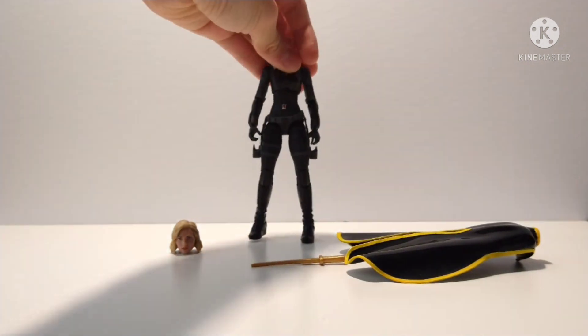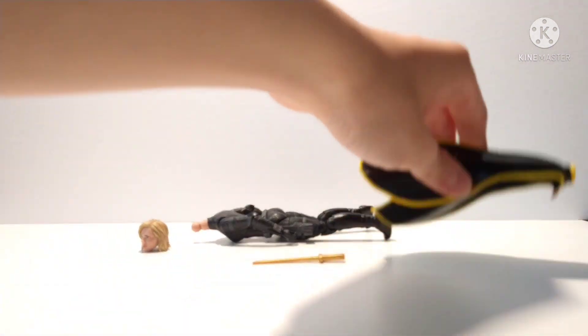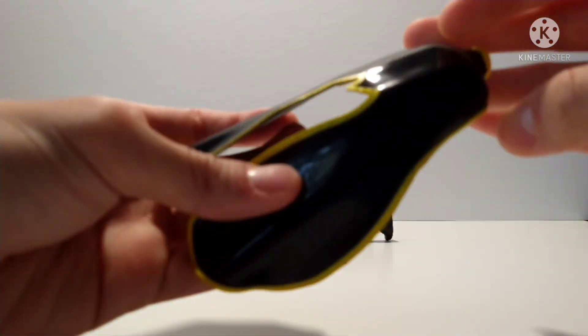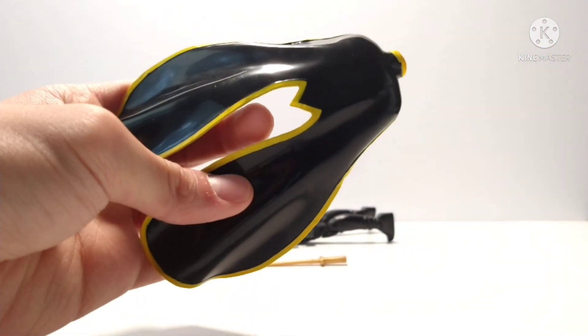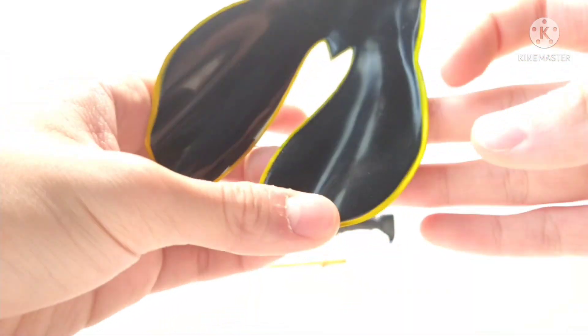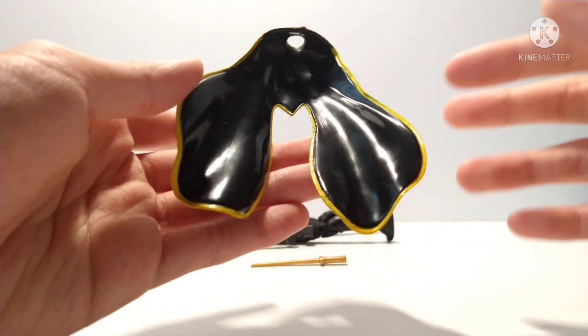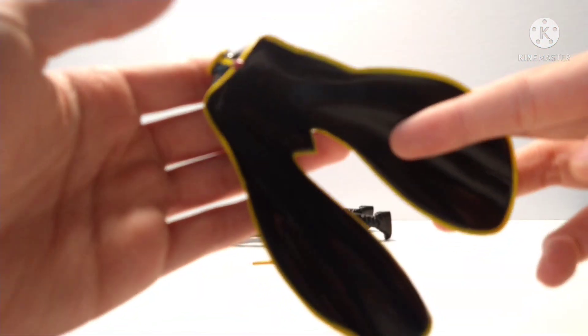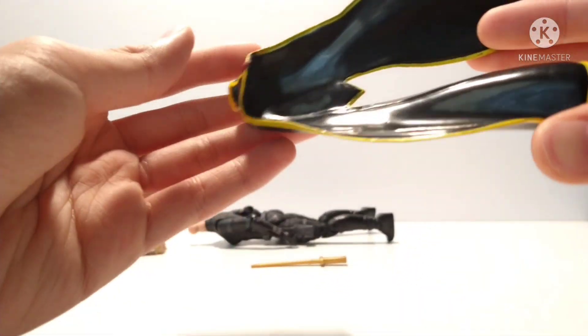And this cape here is from the Storm and Thunderbird two-pack Target exclusive Storm figure. They include two capes, so you can easily use one for this custom and leave the other one on the Storm figure.